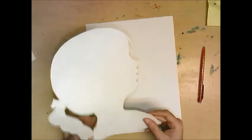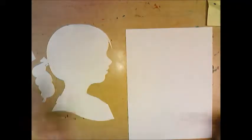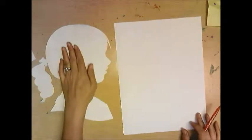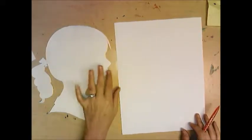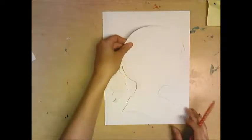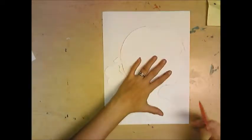Now I have a white sheet of paper and a stencil of a face. This is a girl because I am a girl — if you're a boy, you would pick a boy. This is called a profile view of a face — a sideways view. We're not looking directly at the front. Take the stencil, lay it onto a white sheet of paper, and trace it.